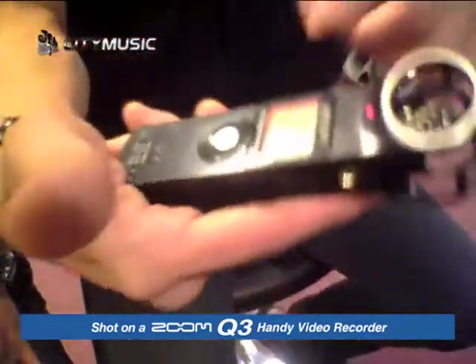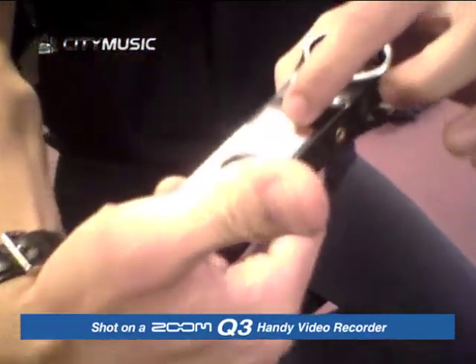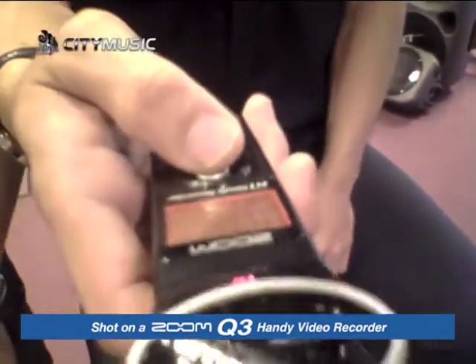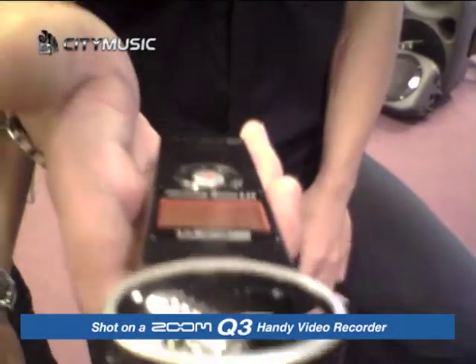There you can see it's recording. And if I want to stop, all I need to do is use my thumb and press the same button. The same button to stop? Wow, this is really easy!